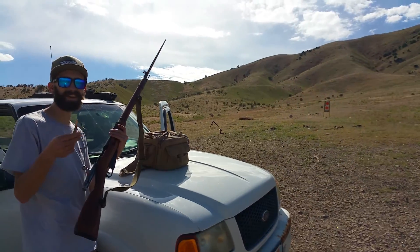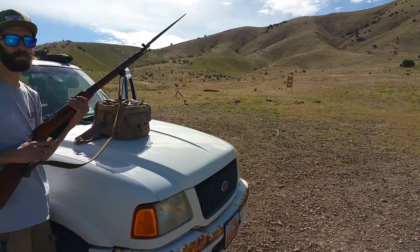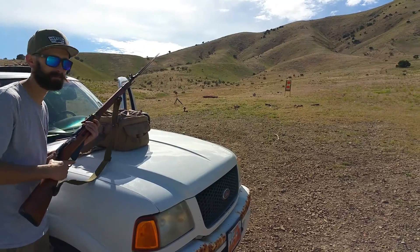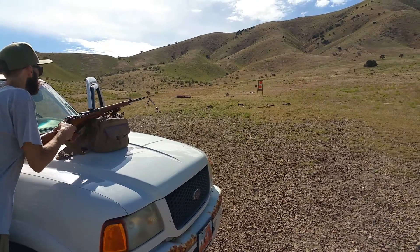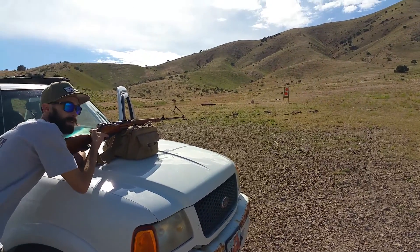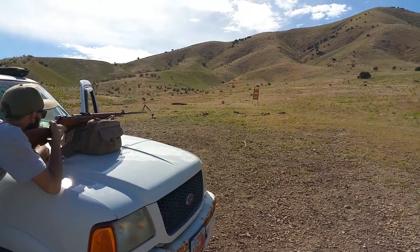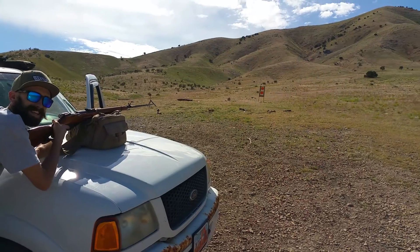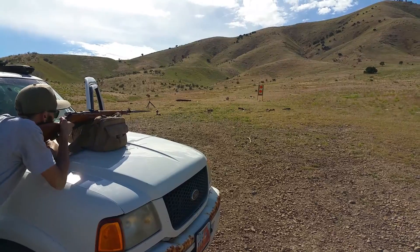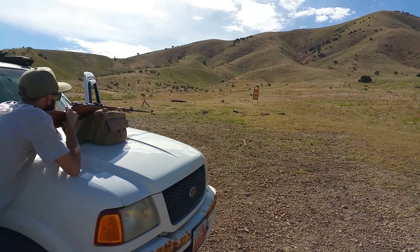I'm going to shoot a group with the Mosin with the bayonet on — I've never really shot a group with the Mosin with the bayonet. Are you sure you can see me? Yes. I'm going for the bottom target. This is gonna hurt my shoulder, I know it.